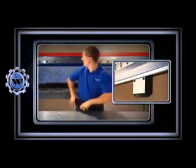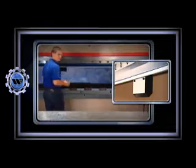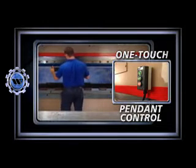With the Power Express clamping system, you can clamp and seat your tooling in a single operation. A one-touch pen and control activates the hydraulic clamping action, which automatically clamps and seats tools in a matter of seconds.